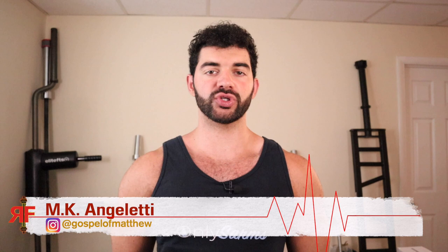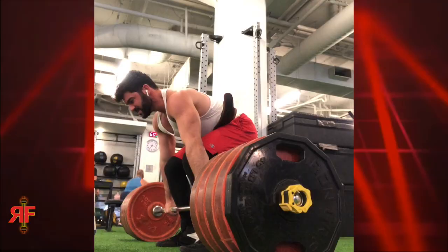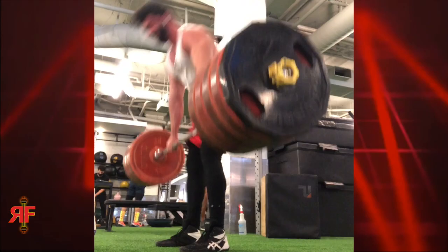Chest up, shoulders back. Welcome to Revival Fitness, everybody — your home for gains and brains. Today I'm going to give you a quick tip to improve your deadlift, and it's something I see repeatedly whenever clients send me their videos.